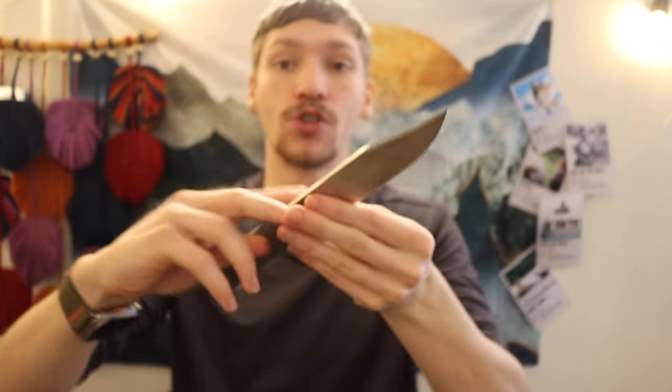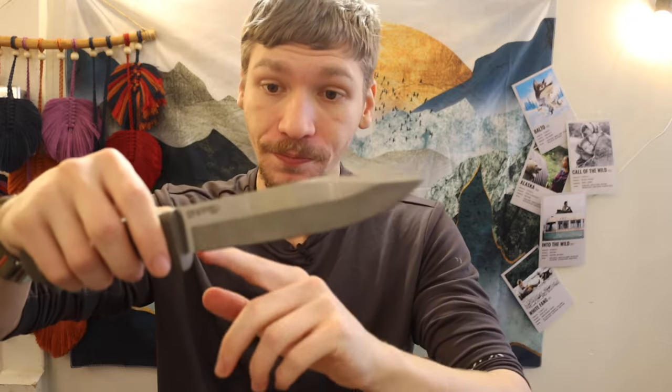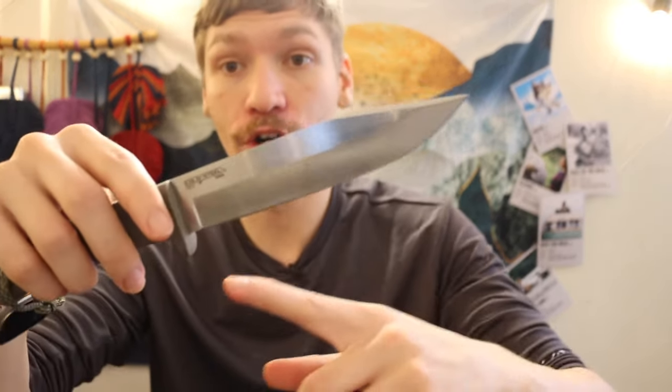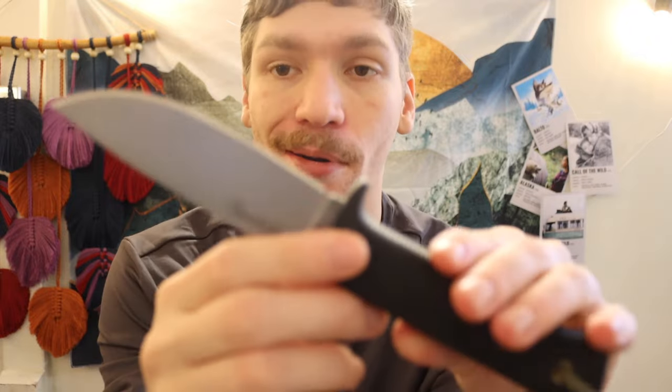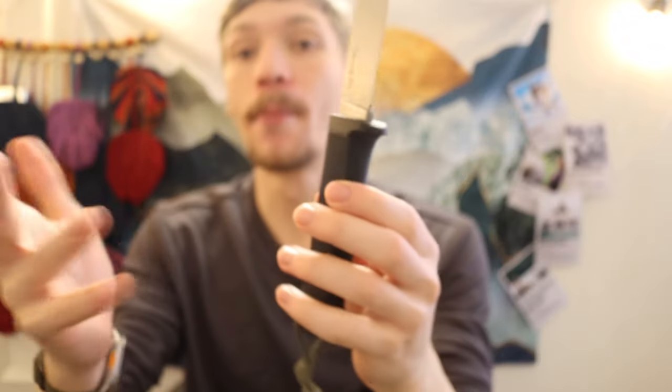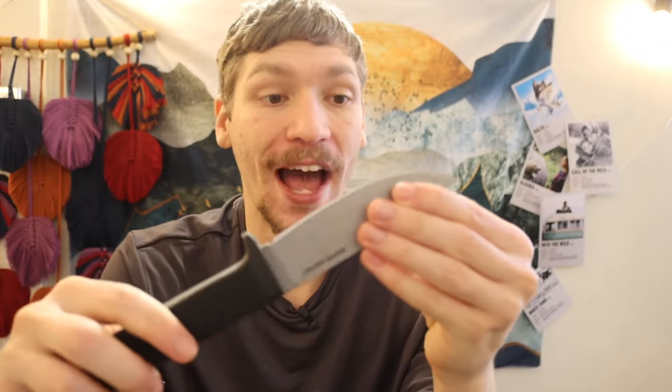A more traditional flat edge gives you better contact surface for batoning and notching. The belly on this is so minimal that you're probably not really going to notice it, which is why it's not a huge dislike for me — but it is worth noting. That's my overview on the Master Hunter.